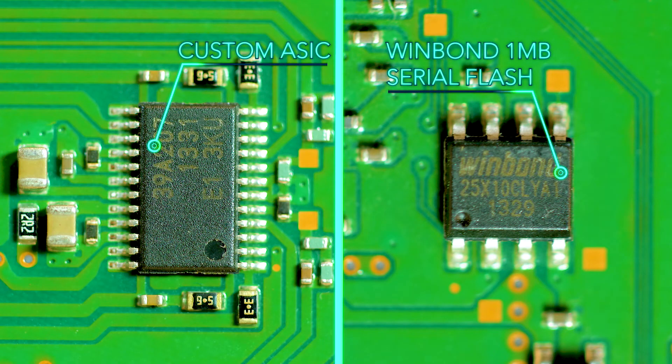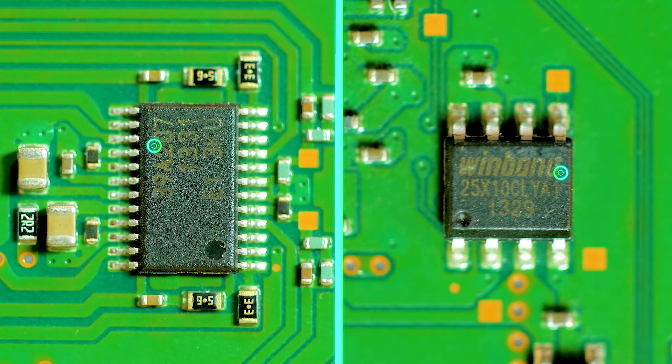Also on the bottom are another custom ASIC and another Winbond serial flash chip, both near the connector for the optical drive. The serial flash chip has connections running to the Sony ASIC chip on the other side of the board, while the custom ASIC seems to be mainly connected to the optical drive interface.